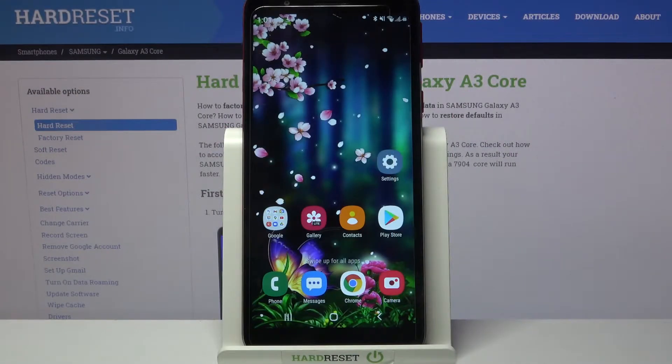Hi, in front of me is Samsung Galaxy A3 Core and today I would like to show you how you can set up an alarm clock on this Samsung.